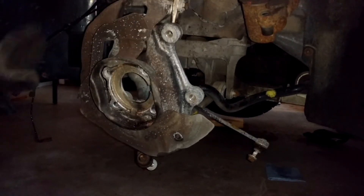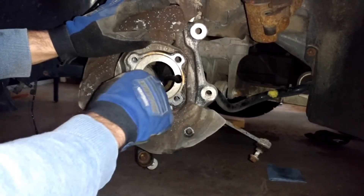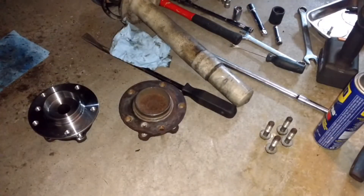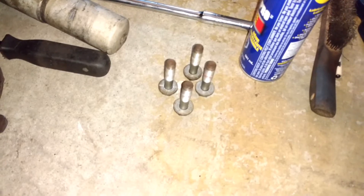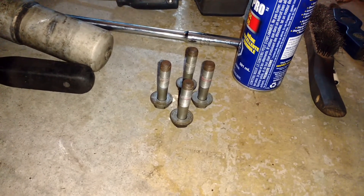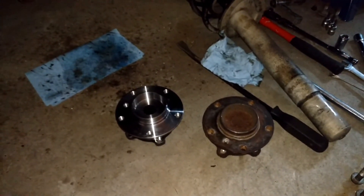Now just clean up the mating surface for the new bearing — make sure it's all nice and clean. The service manual advises replacing the four screws that hold the wheel bearing into the knuckle, but you can clean up the existing ones, clean up the thread, add new thread locker, and reuse them if the threads are in good shape.